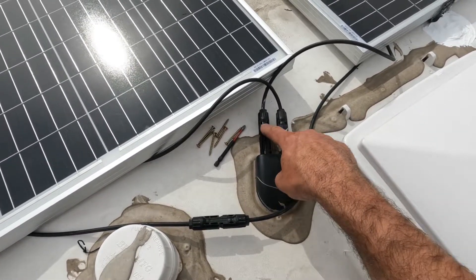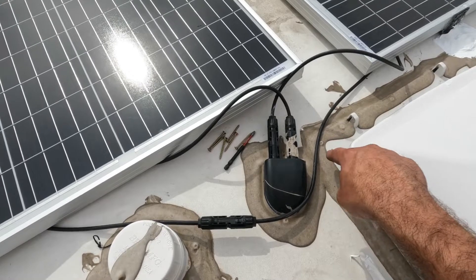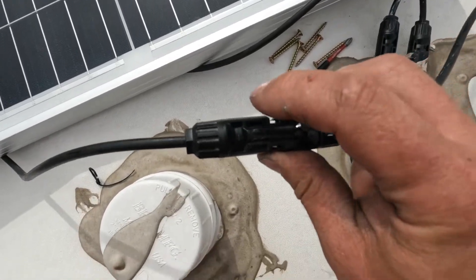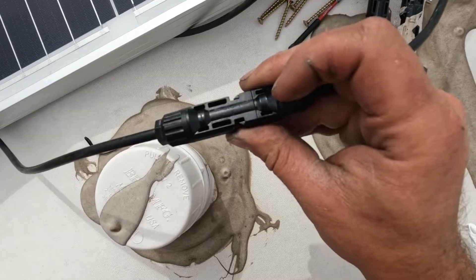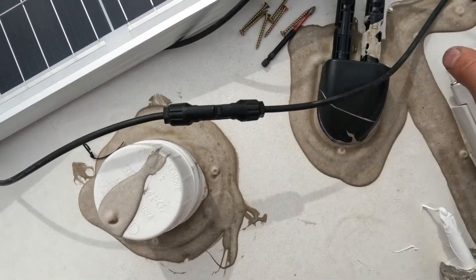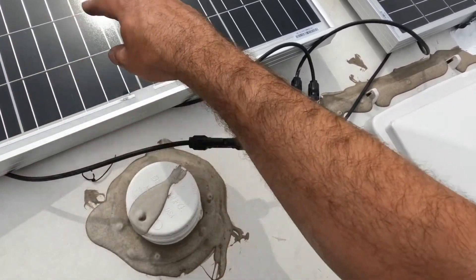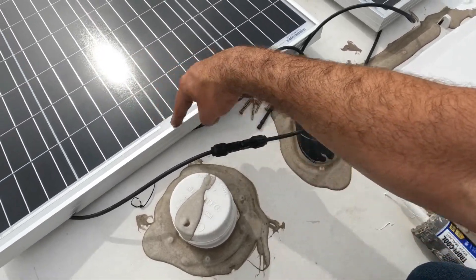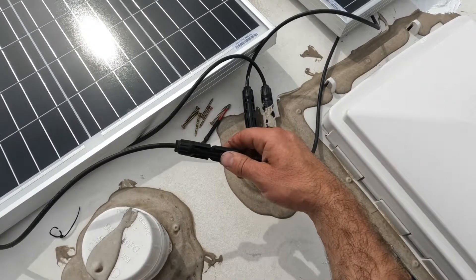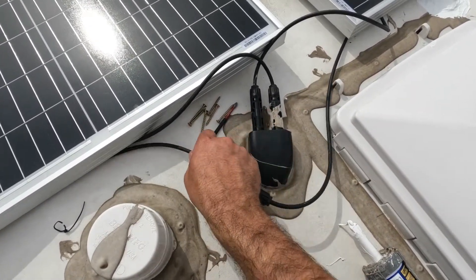We have our negative going into this panel to the connector. Positive coming back out of that panel going to the negative on the next. These are labeled too — this one says negative right here and the other says positive right there. So we've got positive coming out of this panel into the negative on this panel, and then positive after the connector back into the charge controller. It's very simple — you really can't do it wrong since they have nice connectors so you won't swap them up.